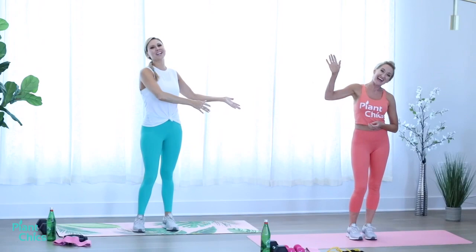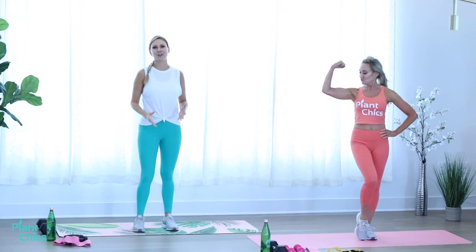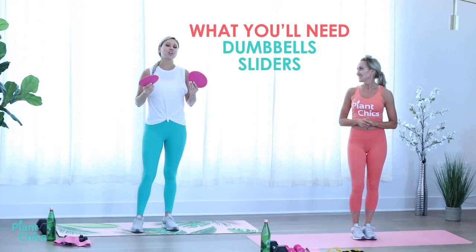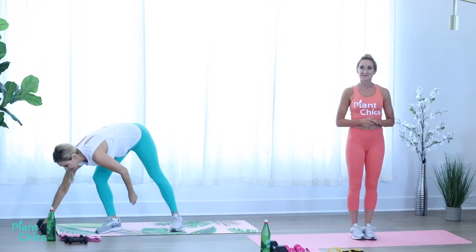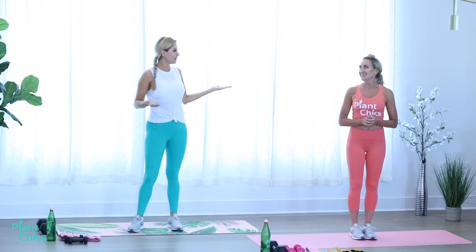Welcome to Your LIT Workout. I'm Marcia and this is Jackie. We are going to take you circuit training style and get a full body workout. What you'll need for this workout are some dumbbells from lightweight all the way to heavy — you choose. You're going to need some sliders; if you don't have sliders, you can always use towels on a slick surface. You will also need a resistant band and water.